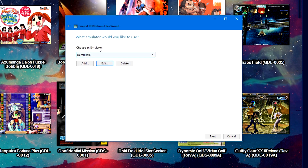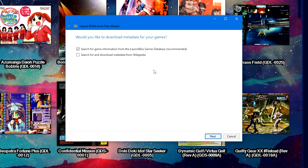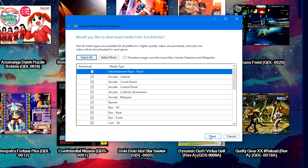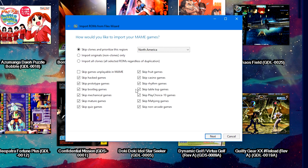Now it should say 'Choose an Emulator: Demul 07a' — click Next. Choose 'Use the files in their current location,' check the box for the LaunchBox Games Database, and click Next. Keep all the checkboxes for Emu Movies and click Next.